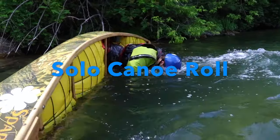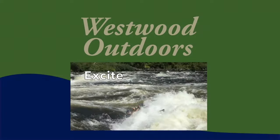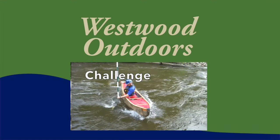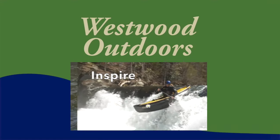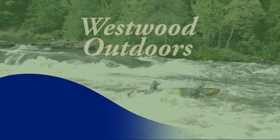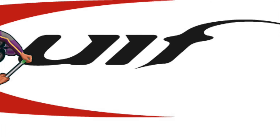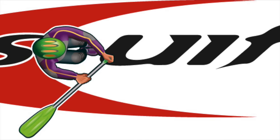Want to learn to roll your canoe? Watch our video to see how. Esquif — committed to your next river adventure.